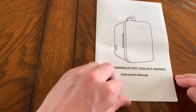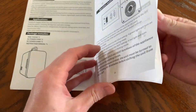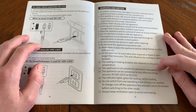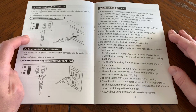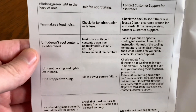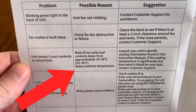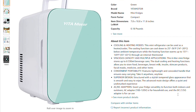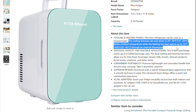Before getting into testing, we need to glance through some important notes in the manual. Number 13: the appliance is not suitable for permanent operation. Also, units cool contents down from approximately 25 to 36 degrees Fahrenheit below ambient temperature. They also make this perfectly clear in the Amazon listing. But let's test that out and see how it performs in the real world.